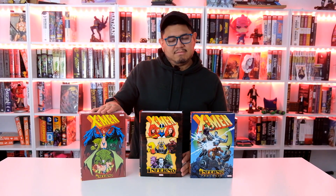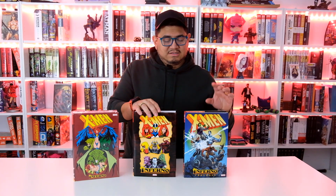We're going to be looking today at X-Men Inferno. This is the one we got recently — this is the prologue. We got the DM like two weeks ago, we got the standard this week, and we got the prologue to show you guys what it's going to look like on the shelf side by side.